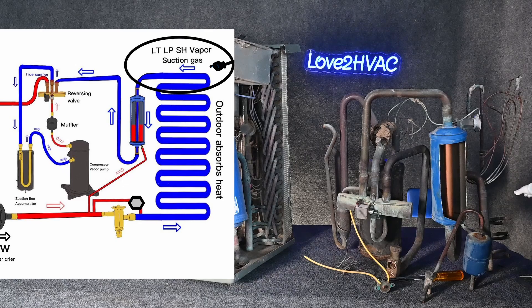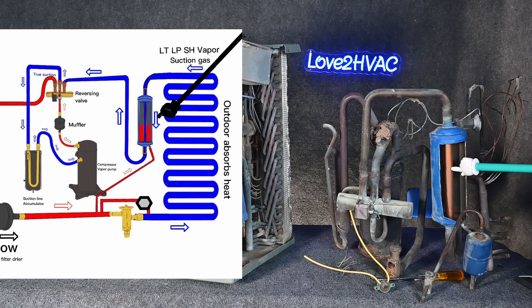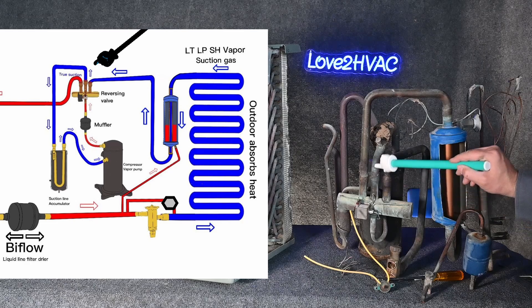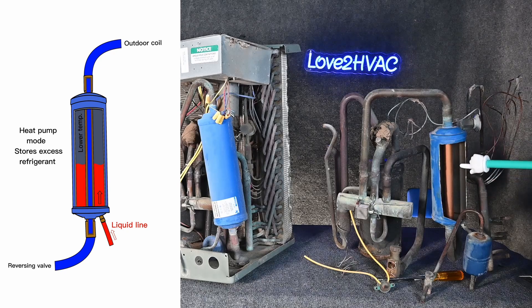We superheat that vapor, then we get our suction gas coming from the outdoor coil. Low temperature, low pressure superheated vapor is coming through this line, comes all the way back to the reversing valve, makes a little loop through our suction line accumulator, and from there to the suction side of the compressor. But now that it's wintertime and this line is low temperature vapor, the pressure inside here is going to be much lower. Because this pressure is lower, that extra liquid refrigerant coming from the indoor has a place to go — it's going to actually travel in here and start filling up this charge compensator.